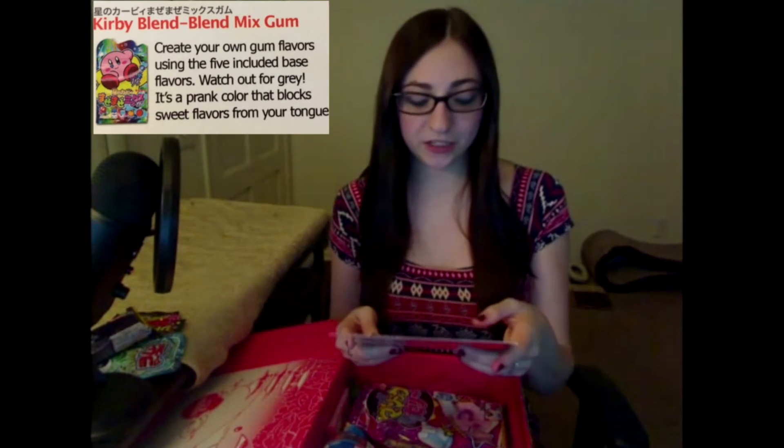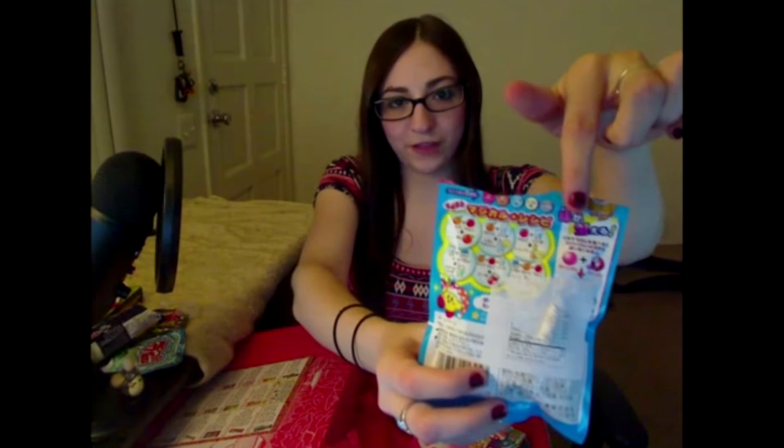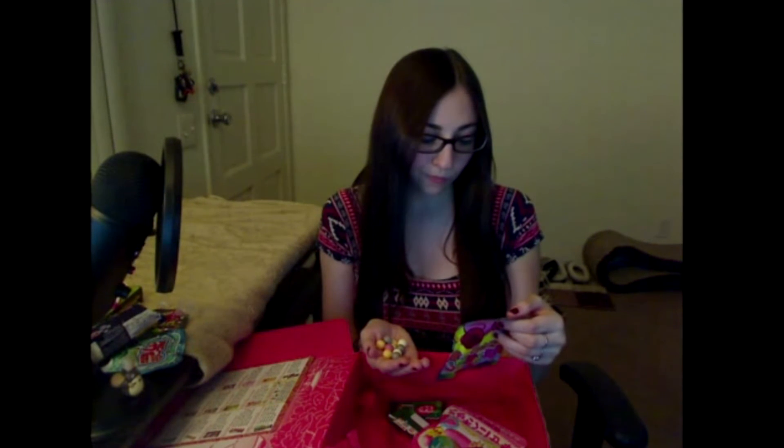The next item is Kirby Blend Gum — so more gum. Create your own gum flavors using the five included base flavors. Watch out for gray and pink colors that block sweet flavors from your tongue, and if you mix certain colors together you get a different flavor. This is the blue one — ooh, it tastes like soda. Apparently if you add that one with a cherry one, you get champagne. Mmm, it's an apple — sparkling cider. That's good. Now I'm going to try a purple one, which you're supposed to chew between each one to get rid of your sweet taste.